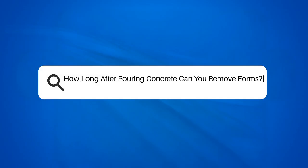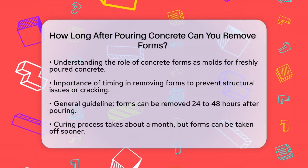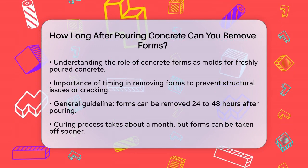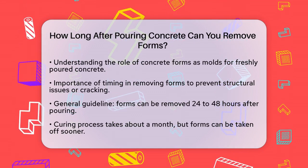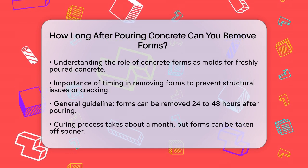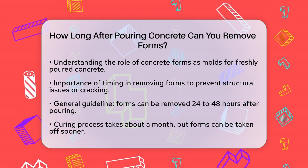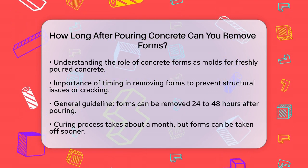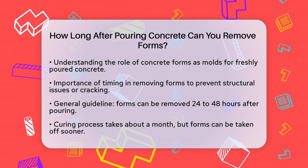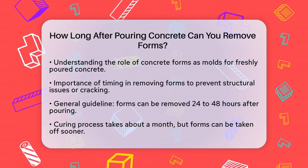How long after pouring concrete can you remove forms? If you're working on a concrete project and wondering when it's safe to remove the forms, you're not alone. This is a critical step that can make or break the integrity of your concrete slab. It's essential to understand that concrete forms are like molds that hold the freshly poured concrete in place until it sets. Removing these forms too soon can lead to structural issues, cracking, or even concrete failure.